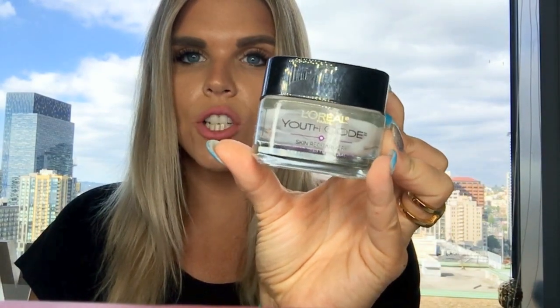These are the ones at the bottom: the L'Oreal Youth Code Skin Recharger — it's a nice drugstore moisturizer, a day and night cream that felt good, but I probably won't repurchase it because I prefer my IT Cosmetics products.